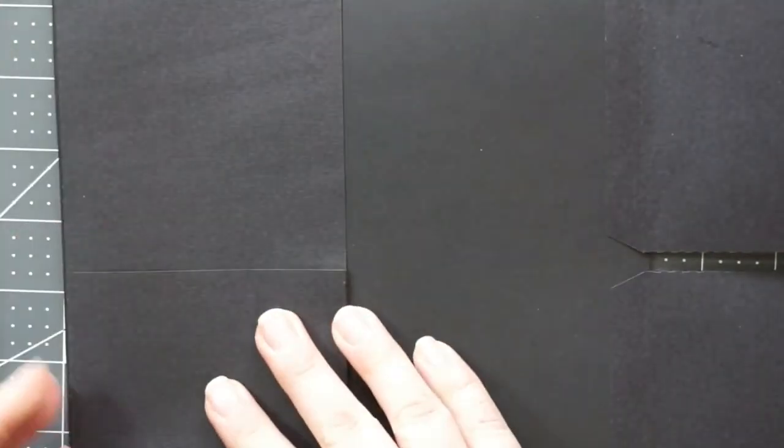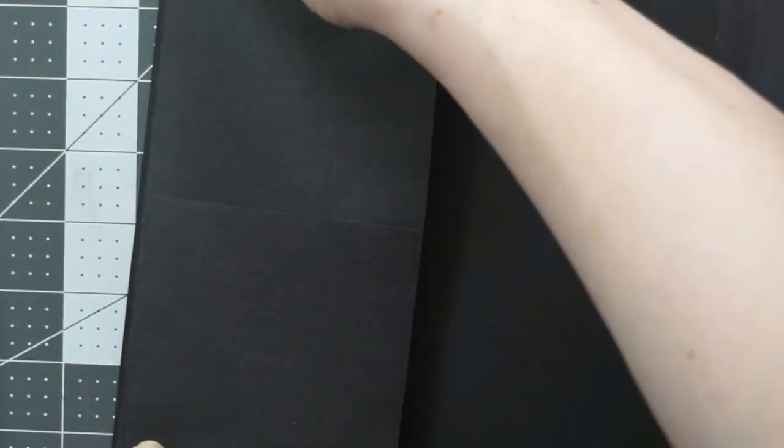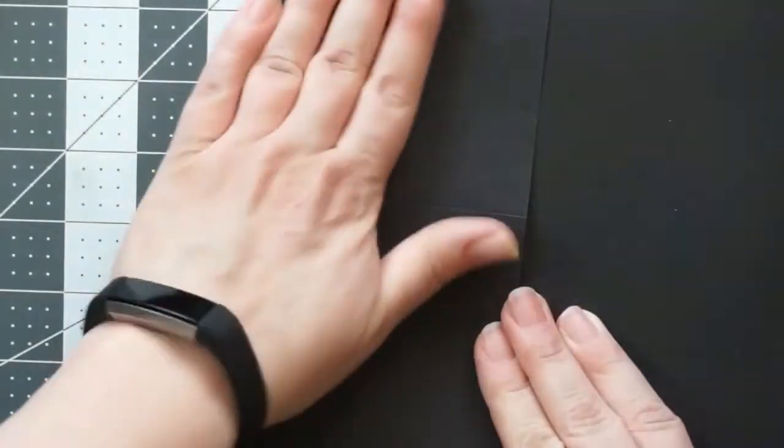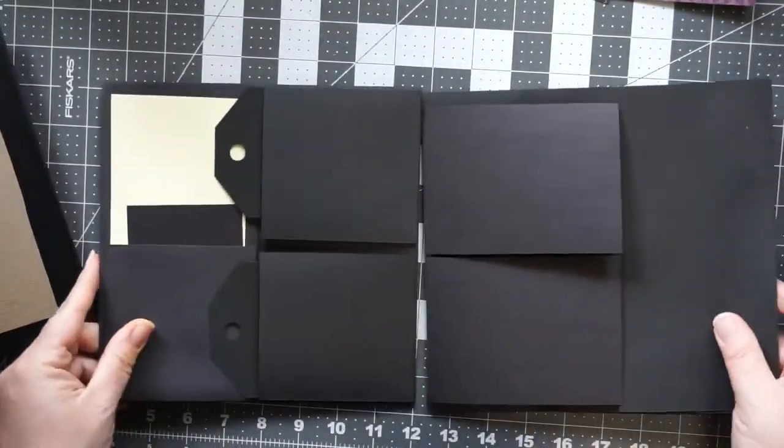Once we get this flap on there, it's going to be complete and ready to decorate. You want to put the flaps on before you put the paper on the back, because if not, you'll see the flaps.